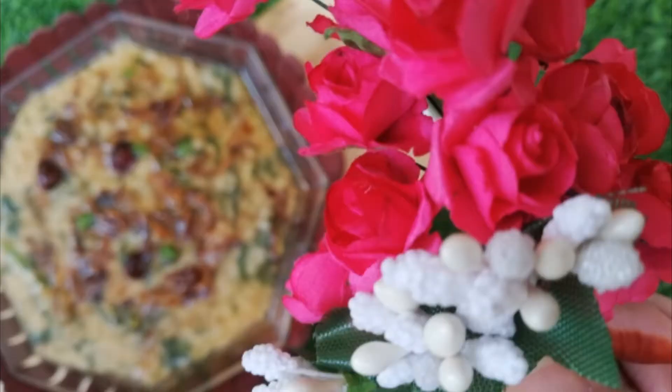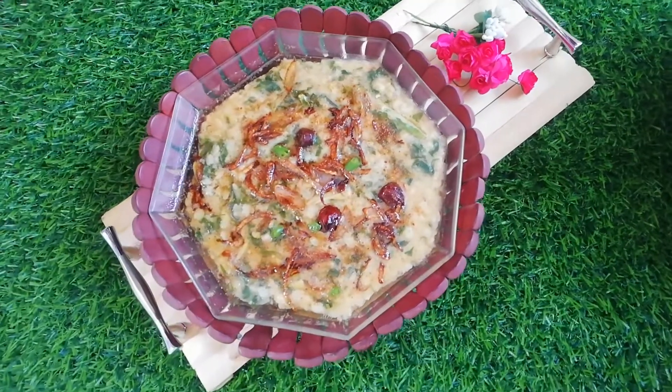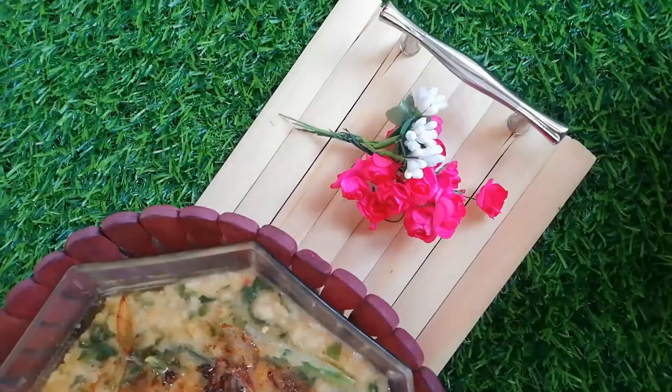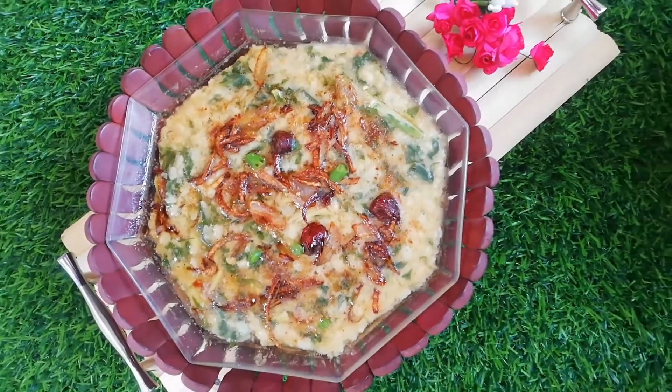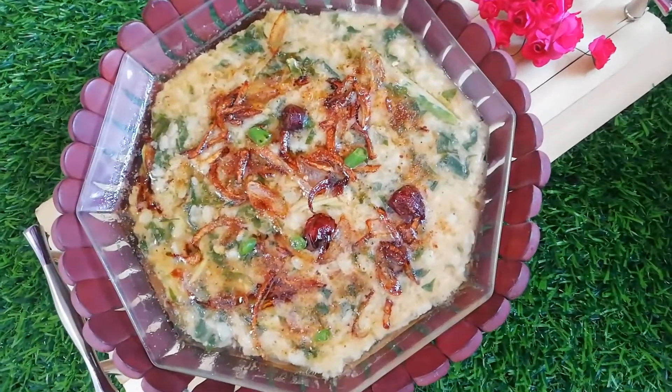Hello everyone, today I am making sappeta, i.e. daal palak. This is my recipe in the masha and this is my recipe. In our house, this is also made in the masha. But this recipe is totally different because there will be less spices in it. So, let's start.